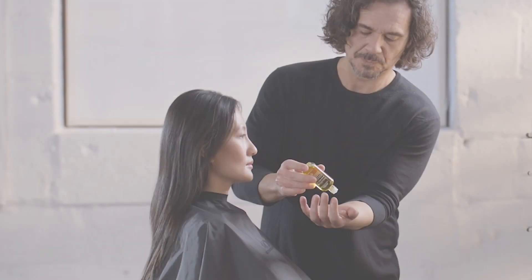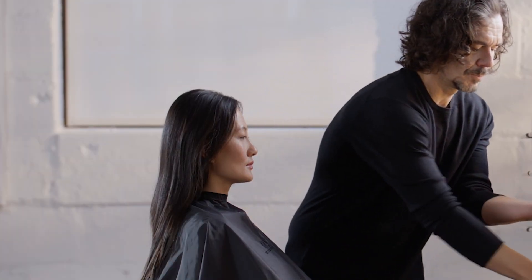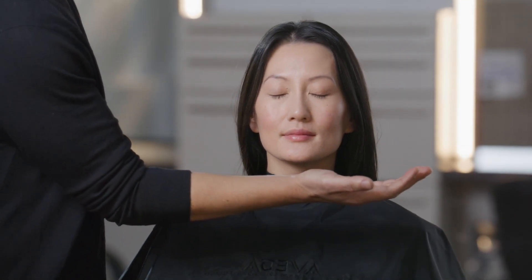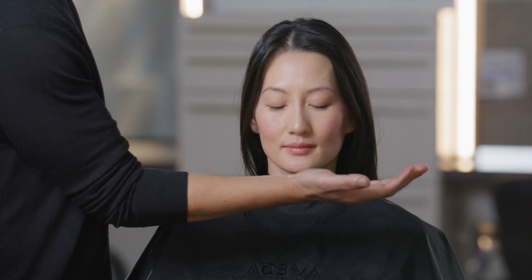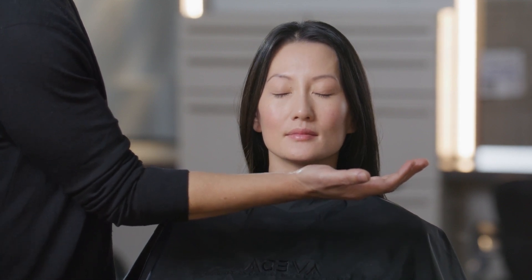Perform the aroma inhalation. Apply two drops of the guest's chosen aroma to your inner wrists. Stand to the side of the guest and invite them to inhale deeply. As they inhale, place one hand on their shoulder and slowly raise your other hand in front of their nose.